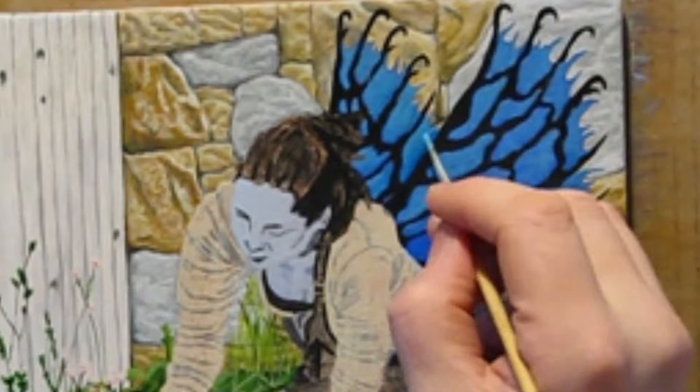I add a black layer to the wing structure and then add the white dots to the outer branches to finish the wings off.